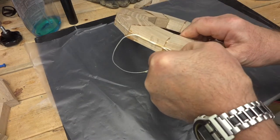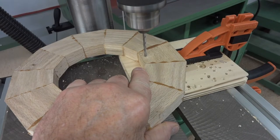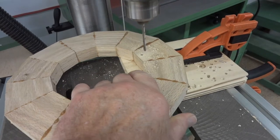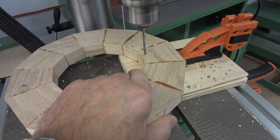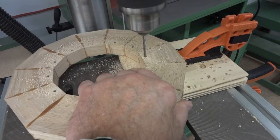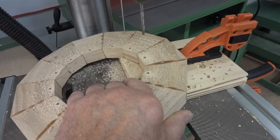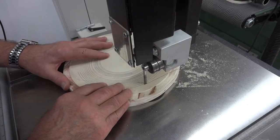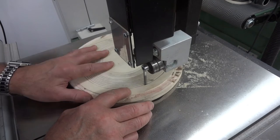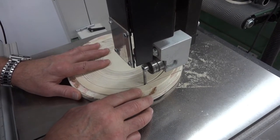The glue is all dry now, and now I've got to figure out how I'm going to fasten this onto the lathe. The face plate that I've got is a little bit too small, so I've got to make something to go in between this dial and the face plate. These holes that I'm drilling won't be seen. This is easier to show you than to try and tell you — a picture is worth a thousand words.